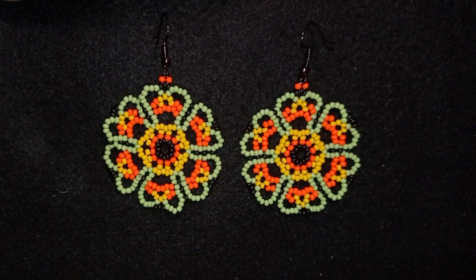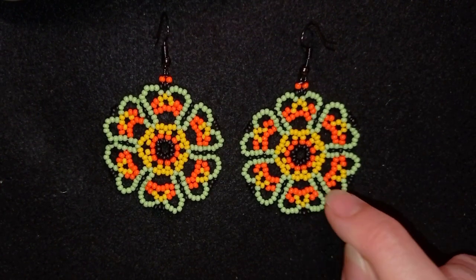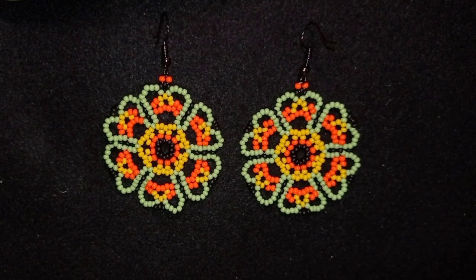Hi there, you guys! I'm Teddy from Bijoteo Beading, and I'm coming with another summer tutorial — this large colorful seed bead earring with heart-shaped petals or clover petals. Call them whatever you like.